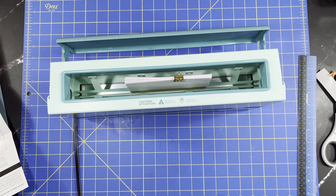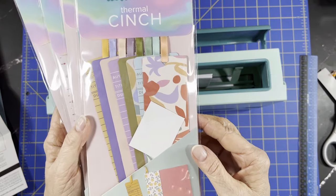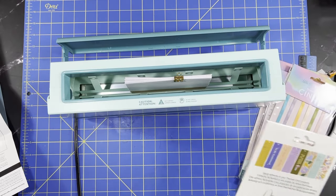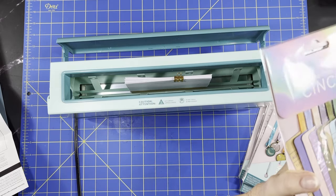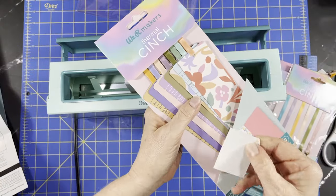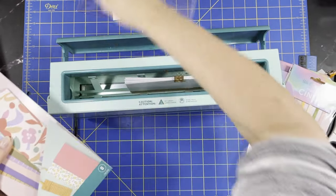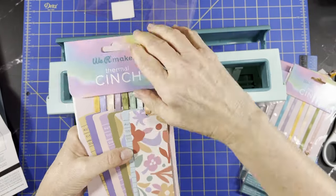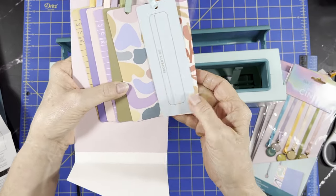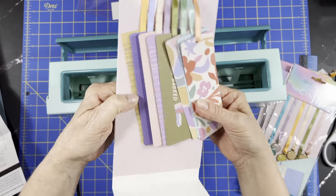While that's doing its thing — it takes about two minutes — I'm going to show you the add-on bookmarks I got. We'll have about seven minutes total because it's got to sit and cool for five minutes after. Let me get these out to get a better look at them. I don't remember how much the add-ons were. So we've got some little strips to glue them down inside — don't lose those. And then these are just card stock bookmarks; you get eight different ones.